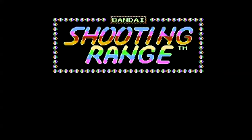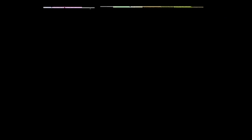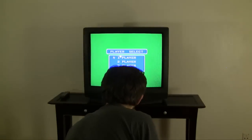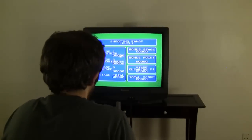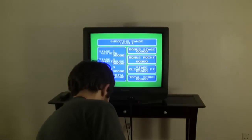Up next: Shooting Range. Strange — when you're strange. I like it already. Got reggae shooting range at the bottom there, nice music. The choices are one through four players — the game is the same. One player, normal game. This is some of the best music I've ever heard on NES, for real.